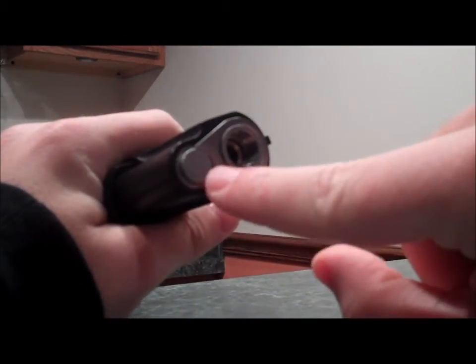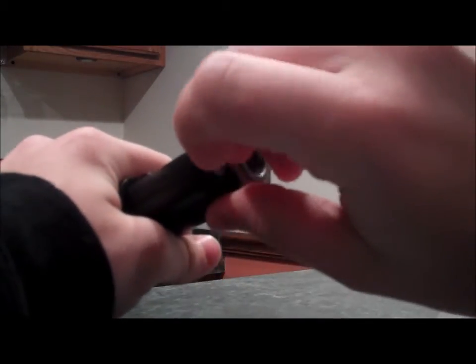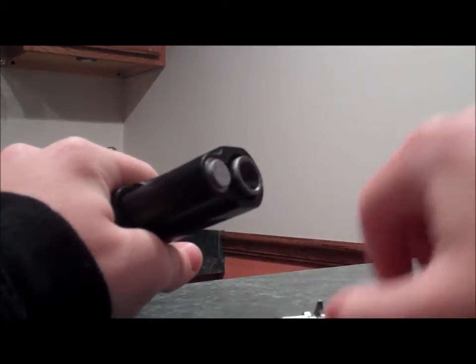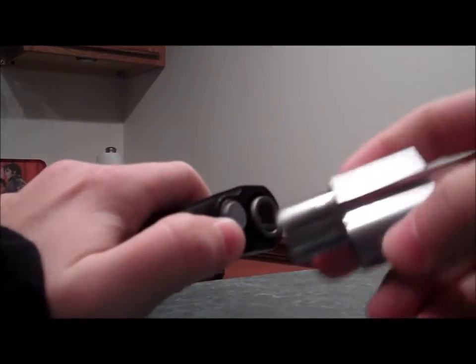Push this piece in right here, and at the same time twist the barrel bushing to the right, and just lift it up. That's all you got to do. This part's a little bit more tricky.